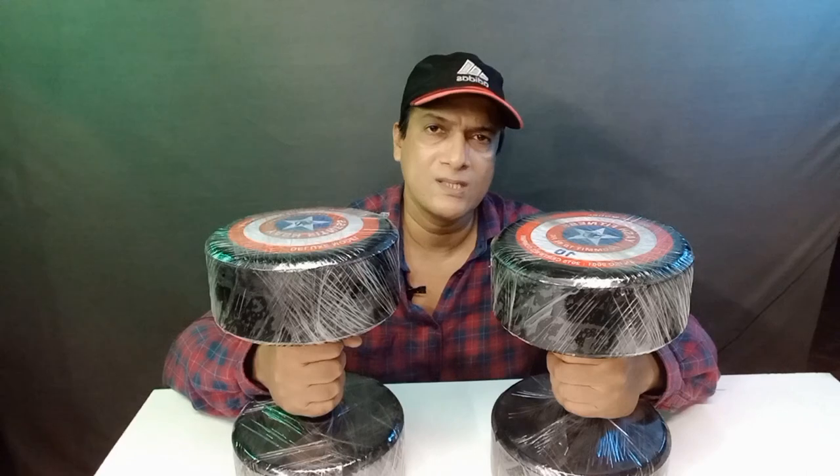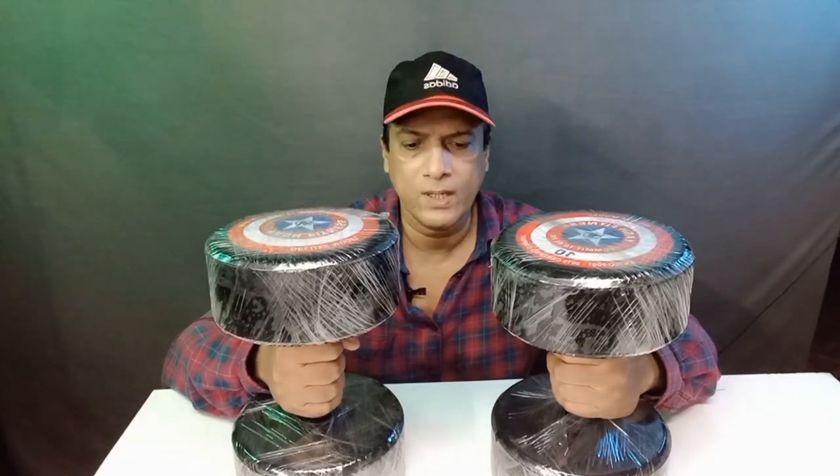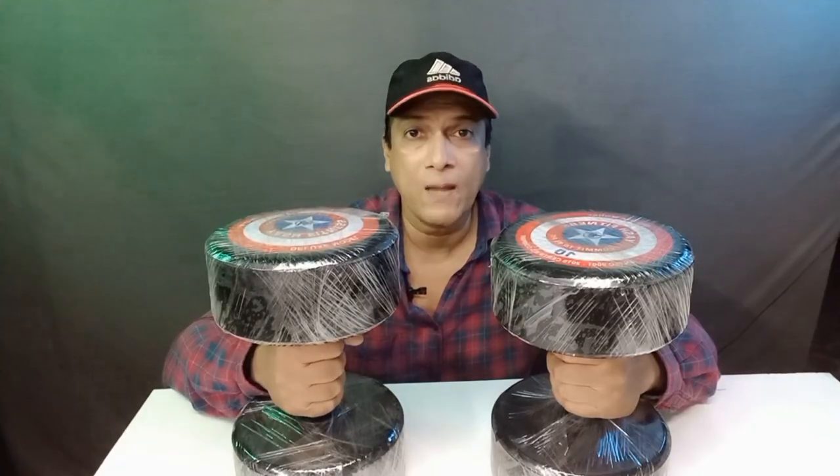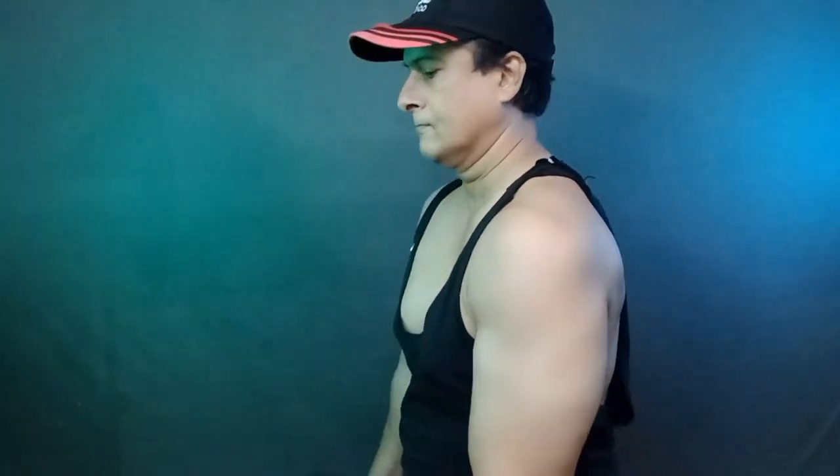I ordered these dumbbells because I do not go to the gym. I have a bench press, barbell, and a set of dumbbells which is 15 kg. But I cannot do hammer curls with these. I will show you what is happening. I am going to use these dumbbells regularly.